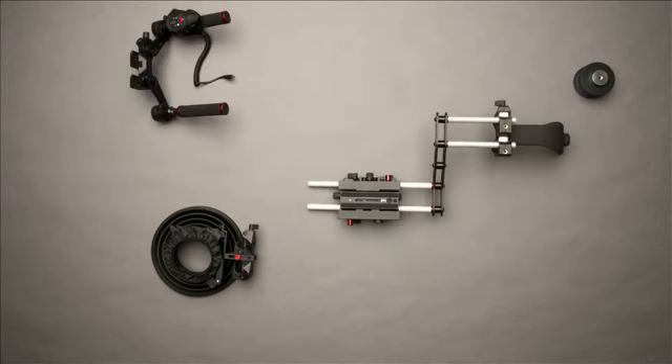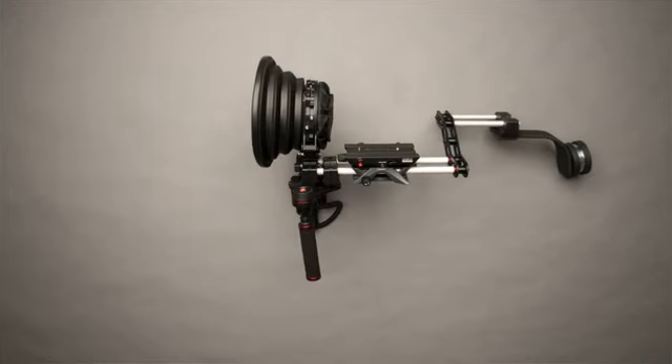This system is based around the Manfrotto quick release plate. It allows me to move quickly from rig to rig.